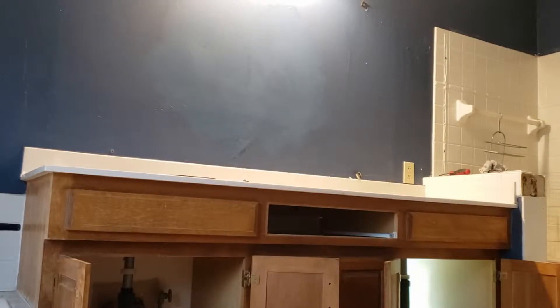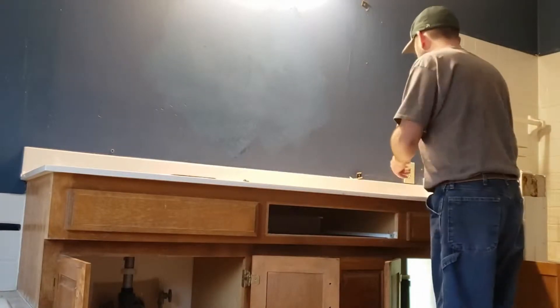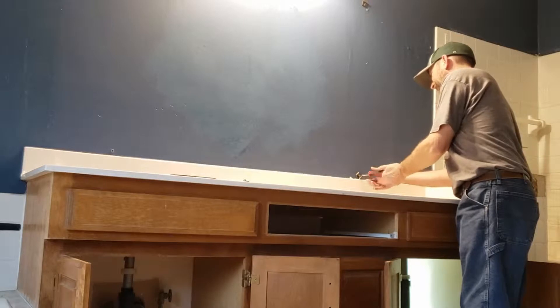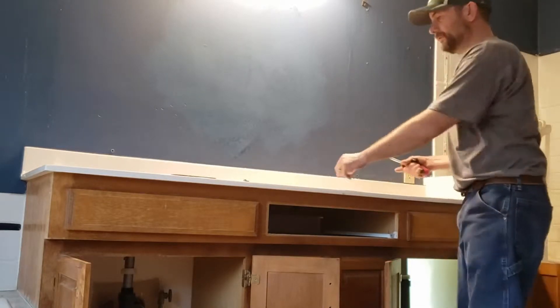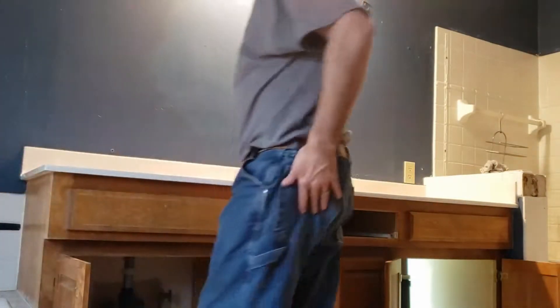All right, so we're going to remove the countertop, the vanity top — whatever you want to call it — the double sink. I'm going to put in two under-counter sinks in the new one.